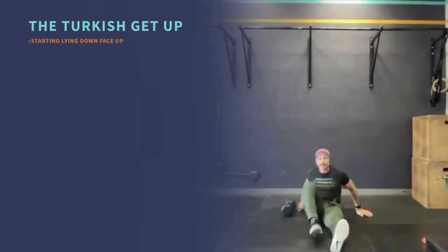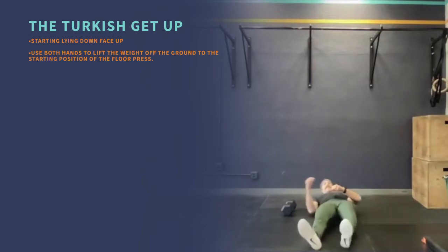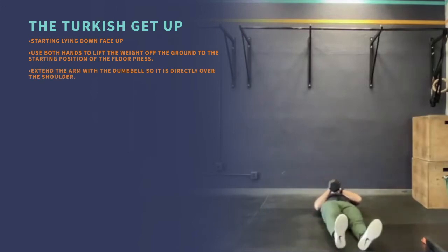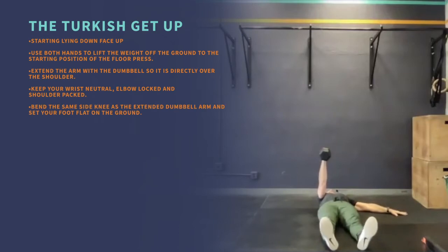The Turkish get-up: start lying down face up, use both hands to lift the weight off the ground to the starting position of the floor press. Extend the arm with the dumbbell so it is directly over the shoulder. Keep your wrist neutral, elbow locked, and shoulder packed. Bend the same side knee as the extended dumbbell arm.